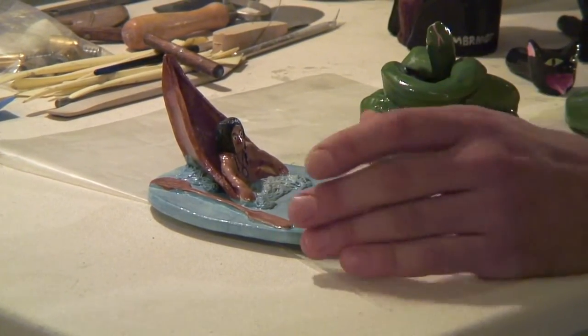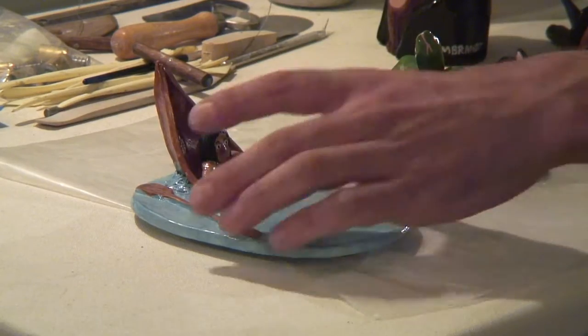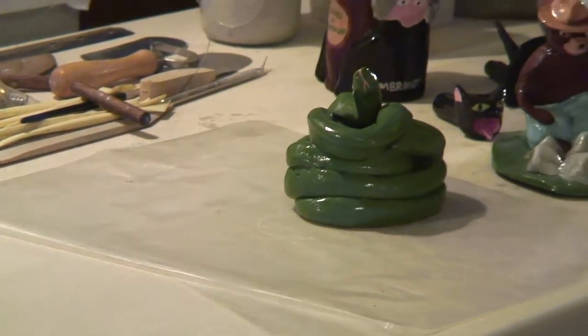And then this was actually a spoon rest, I believe, but I told the guy I was doing like a soap dish even though he wanted a spoon rest. It had a crack in it, so I'd remake this one as well. So I'm still working on my ceramics.